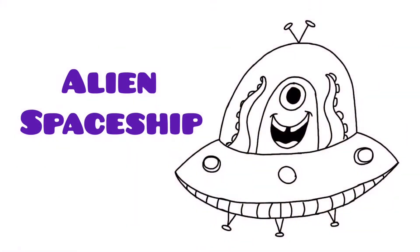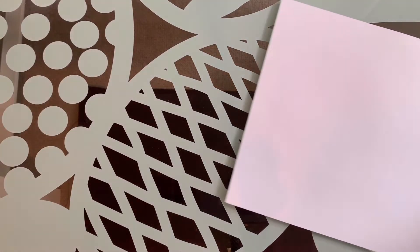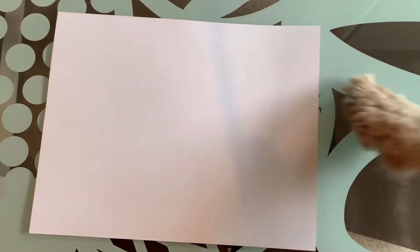Hello everybody, my name is Sasha, this is Wendy, and today we're going to show you how to draw an alien spaceship. First we're going to need our paper, next we're going to need our pen.